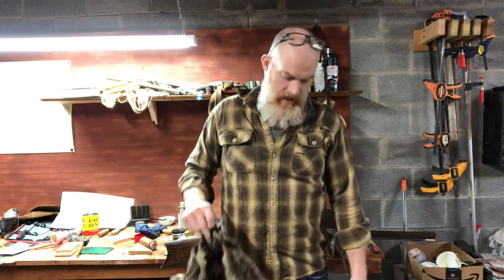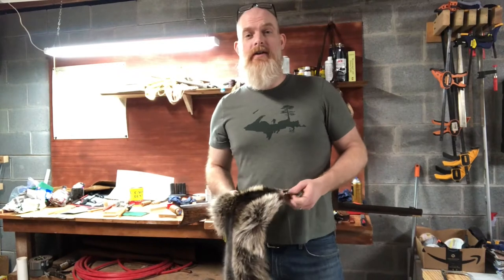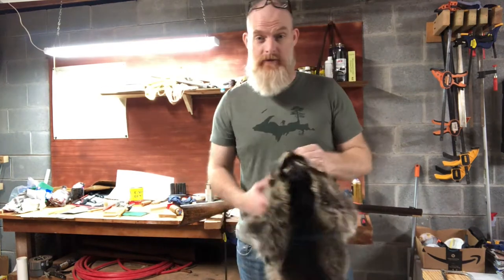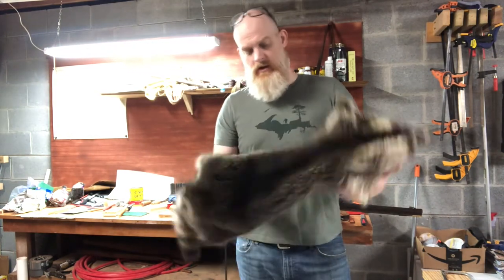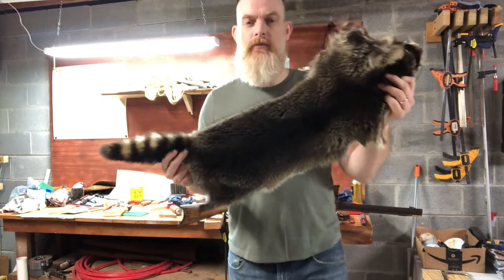This is Hawk and Horse, and today I'm going to make a coonskin cap. The first thing you're gonna need is one, or preferably one and a half, raccoon pelts. You can either trap this yourself or acquire it from a tanner. I got mine from Circle S Leather in Pennsylvania and they sent me this beautiful raccoon pelt.